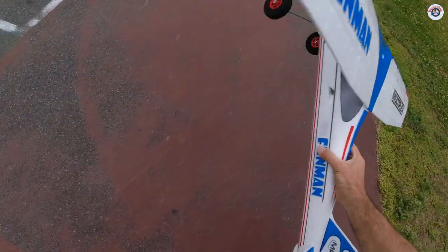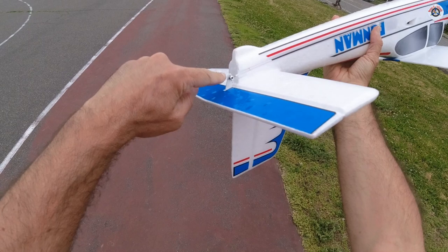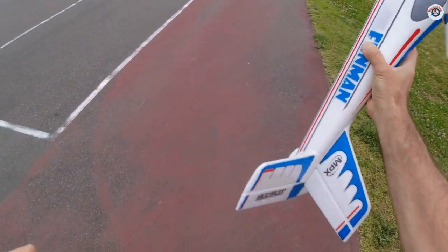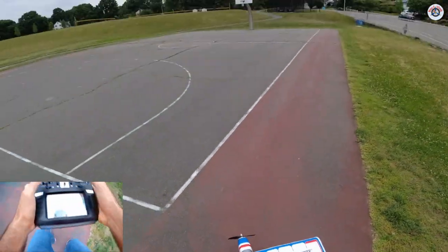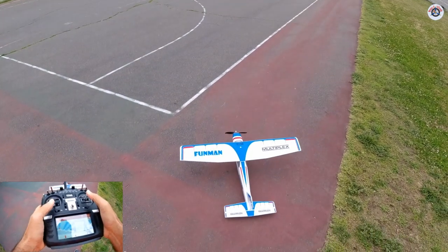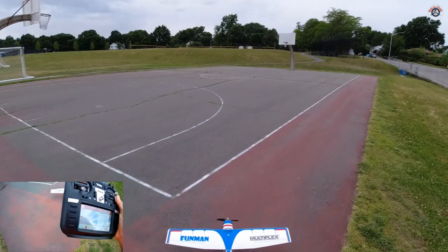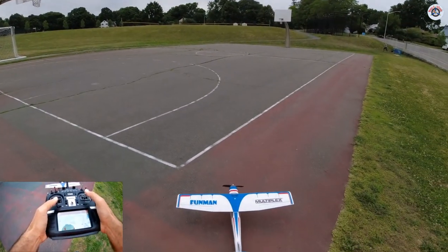I think I fixed the issue by moving the elevator linkage to one inner hole and also giving it a slight physical up trim. I didn't add any weight, but it should be enough. The takeoff will show how quickly it gets airborne. Everything looks good — I'm going to attempt takeoff on this smoother surface. Wish me luck.